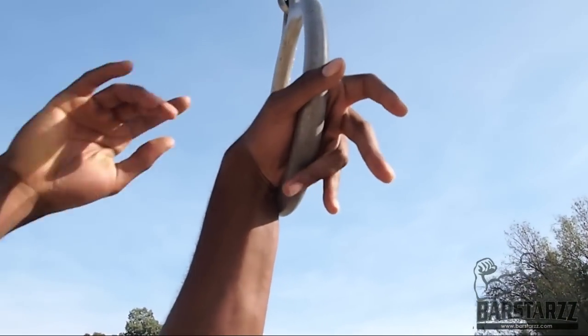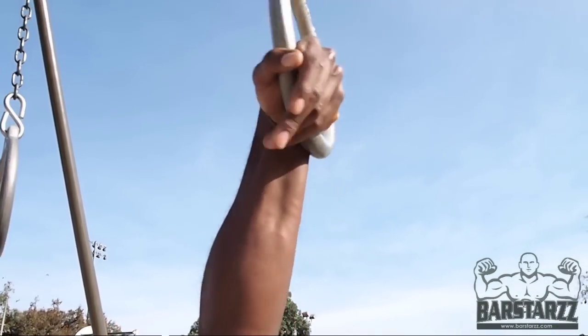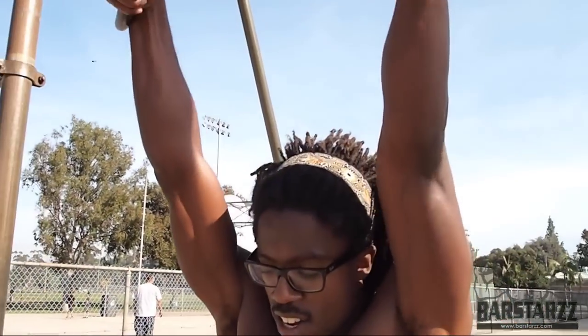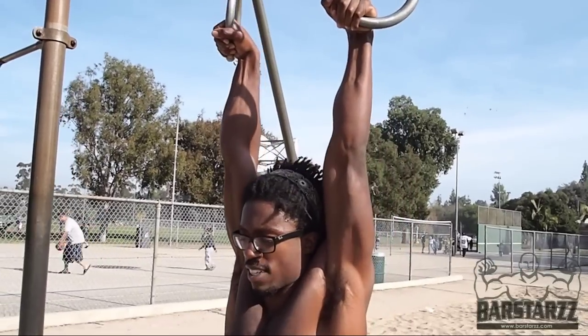So with your strict pull-up you want to practice that false grip. Then you want to get into the corner of the ring — as if this was a box, you want to get into this corner of the box. You're going to curl the wrist over. Get a dead hang. Make sure you're fully extended.